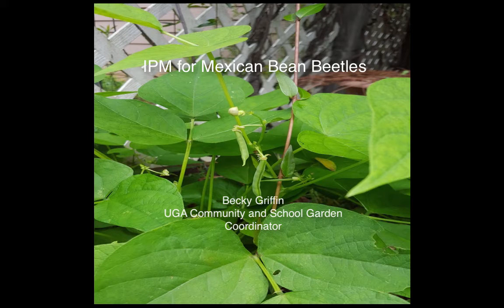If you are a gardener in the state of Georgia growing beans, you will at some time or another run into the Mexican bean beetle. Good afternoon, I'm Becky Griffin, Community and School Garden Coordinator for UGA Extension. Today we're going to talk a little bit about an integrated pest management strategy for dealing with the Mexican bean beetle.